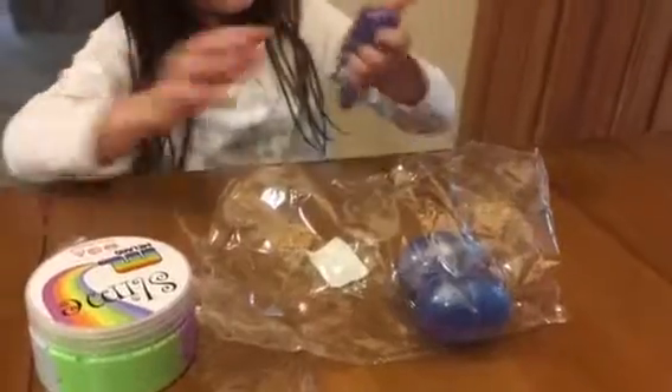It's super duper spreadly. Look at this putty. It's also really like sticky.